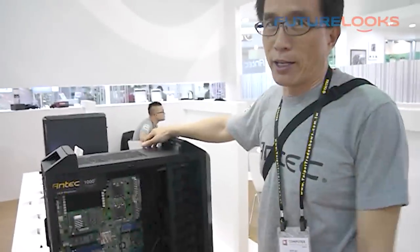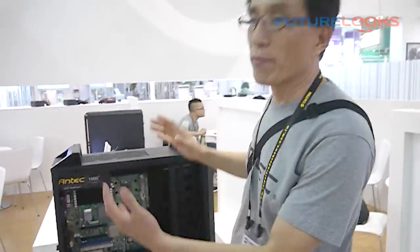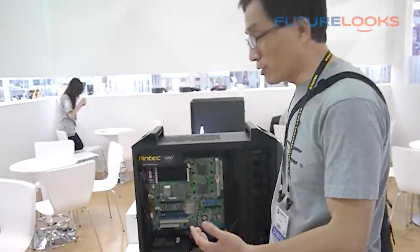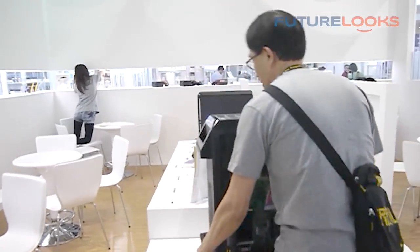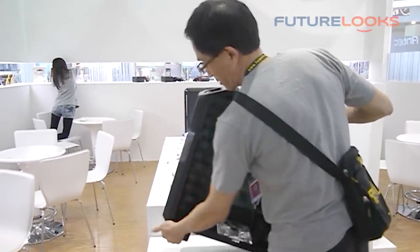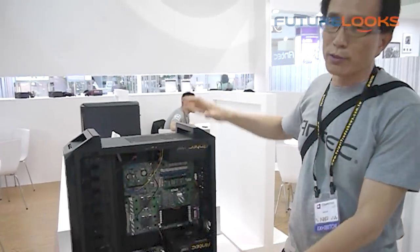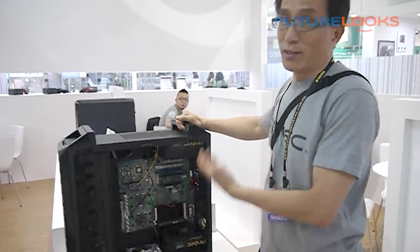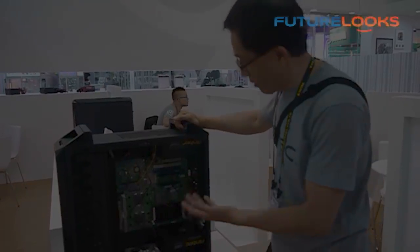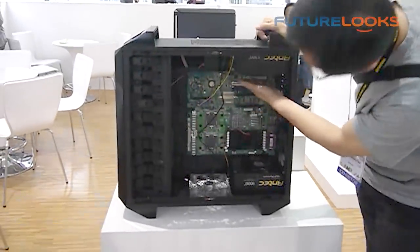Why do we call it the nickname Antec Reverse? Let me show you. Because this case, you can reverse it. How can we reverse the case? Upside down. Once you reverse this side, you have the graphics card on top.